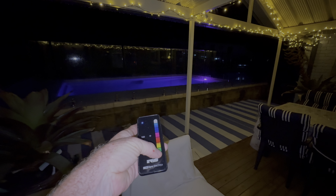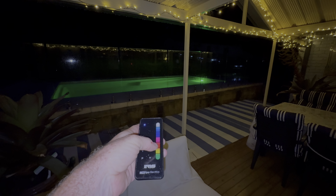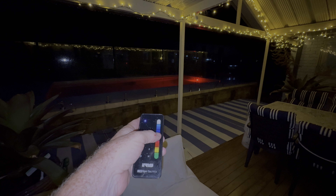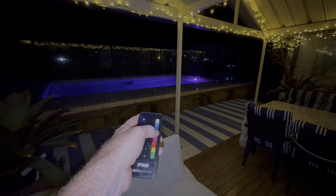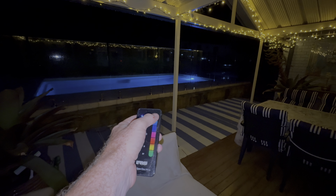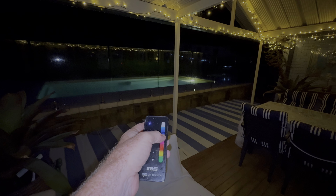The pool forms the centrepiece of our outside area and it's just so nice to look at all year round, even if it is too cold to get in. We also enjoy looking at it at night whilst we're eating or having a drink outside. We can change the colours with a remote control, which can change the ambience.